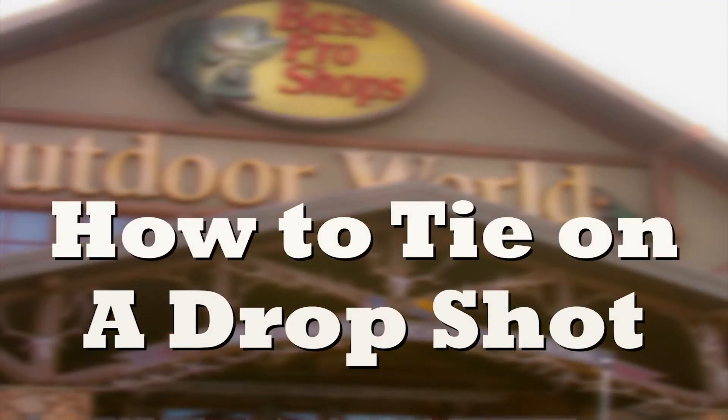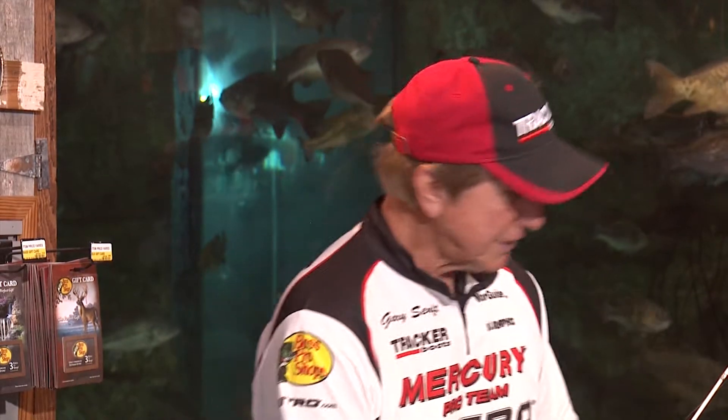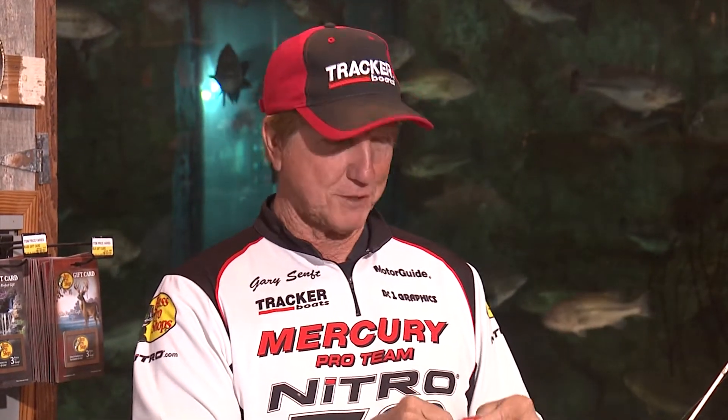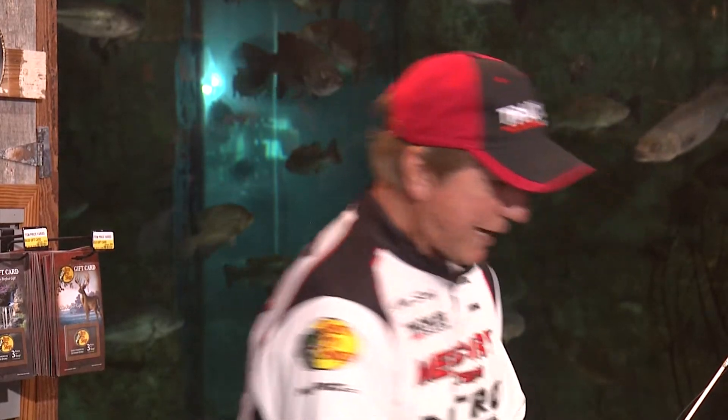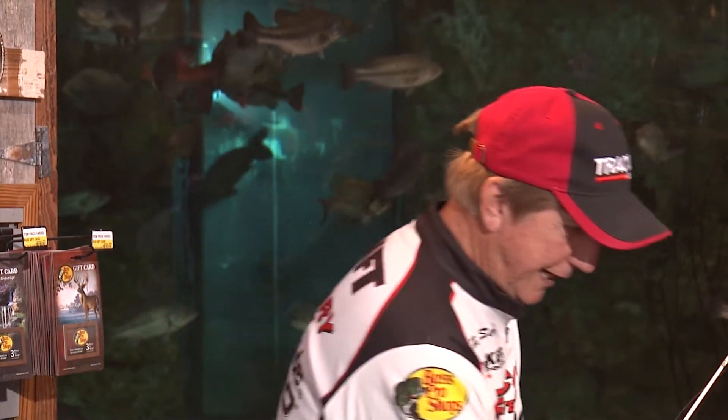We're going to tie on a polymer knot drop shot. I'll show you some tips and things I do. We have a few guys here for our little seminar today, so they'll probably ask some questions. Right now I'm opening a size one Bass Pro Shop hook. I use just about everything Bass Pro — hooks, drop shot weights, and bobber stoppers. The bobber stoppers segment is one of the most asked questions I get. First we'll do the polymer knot section, then we'll go into the bobber stoppers.